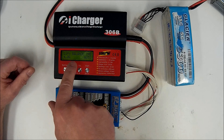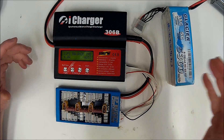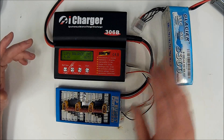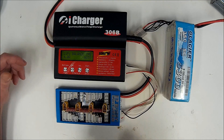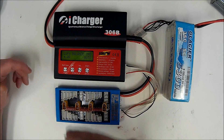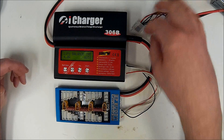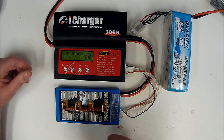So here we've got LiPo, balance charge, auto — that's auto cell count — meaning when we plug the balance lead into the charger, or the balance board in this case. This is actually a Paraboard, a parallel charging board. It will automatically read all the cells and select the right charging voltage, which is pretty handy.